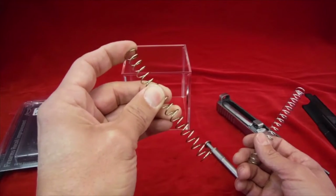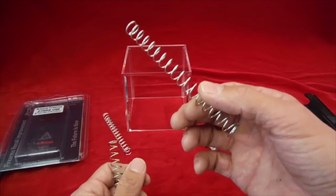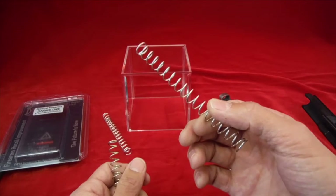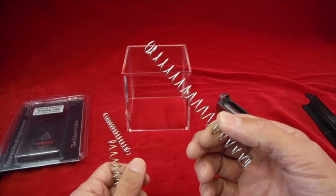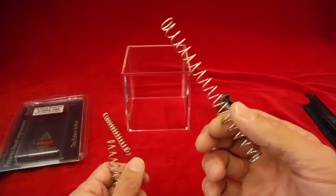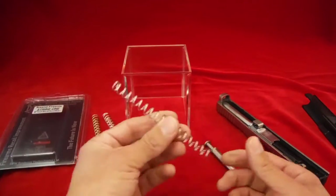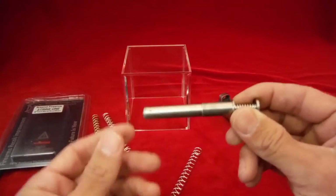I've run this gold spring in a gun for hundreds of rounds shooting all kinds of nine millimeter and it's been fine. I run the medium-strength one as well, and for me there is definitely some less felt recoil running the medium spring versus the gold spring. That's why I run the medium one.